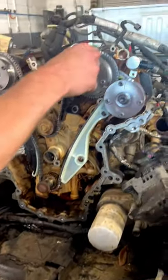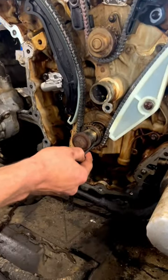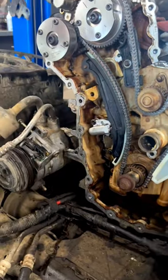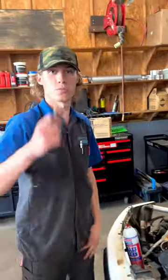The last thing we're gonna do is double check and make sure our marks on the cam are down here at the bottom. We're also on — there's our dot in between the two links — so we're good. We're gonna pull the tensioner and we are good to go. You have officially now timed a 3.5 liter EcoBoost. This is a Gen 1 — Gen 2s have two chains and they're different.